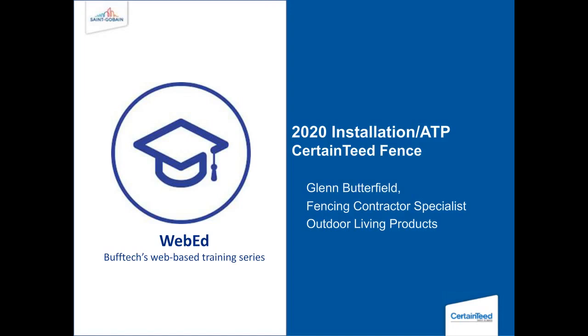So this is going to be a high-level installation and product overview. We're going to cover some of the molded products, then go on to talk about some of the Breezewood, and then cover some racking tips and highlights for the privacy style extreme fences. I know the title says ATP — this is not an ATP, but maybe a sampler of what some of the information the ATP covers.